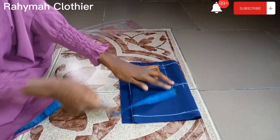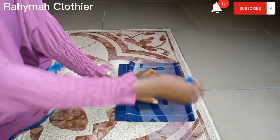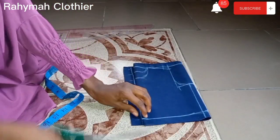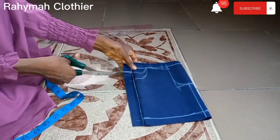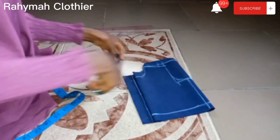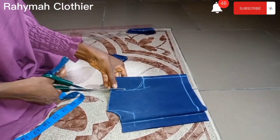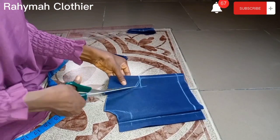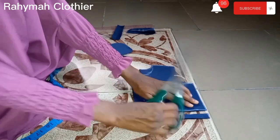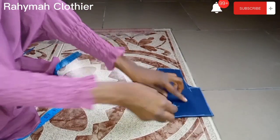Whatever I use on my bust measurement, that's what I use on my waist measurement. I'm connecting the straight line, and we are basically done with our half bodice. I'm going to cut it out. When cutting out, first cut out the back neck because we don't want a deep neck for the back, then remove the front piece and cut out the front neck.